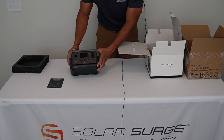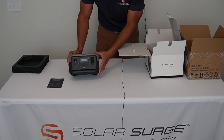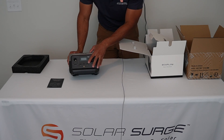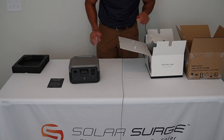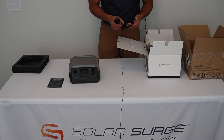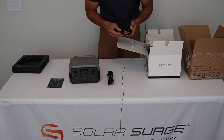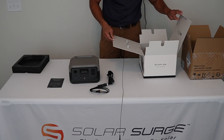Obviously much, much smaller than the Delta 2 unit that we reviewed last time. Everything is here on the front — you've got your high voltage AC outlets, your USB-A, USB-C, your control panel, and your 12 volt cigarette lighter adapter. And it looks like we also have our charging cables — both the AC charging cable and the 12 volt DC charging adapter.